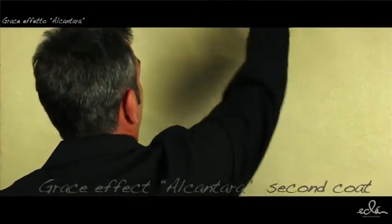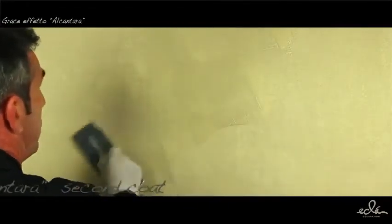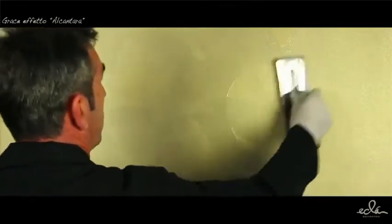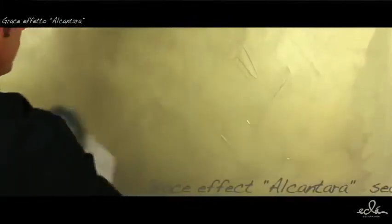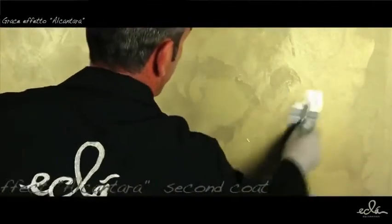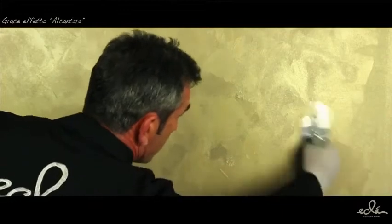Apply a second coat of Greys with a steel trowel without dilution, decorating areas of about 1 to 2 square meters, making circular and irregular strokes, leaving on the surface a thin layer of non-homogeneous product. When Greys is in the process of drying, wipe with a stainless steel spatula, constantly increasing the pressure, flattening the peaks and proceeding with continuous irregular and circular movements — never linear — until you get the desired texture.